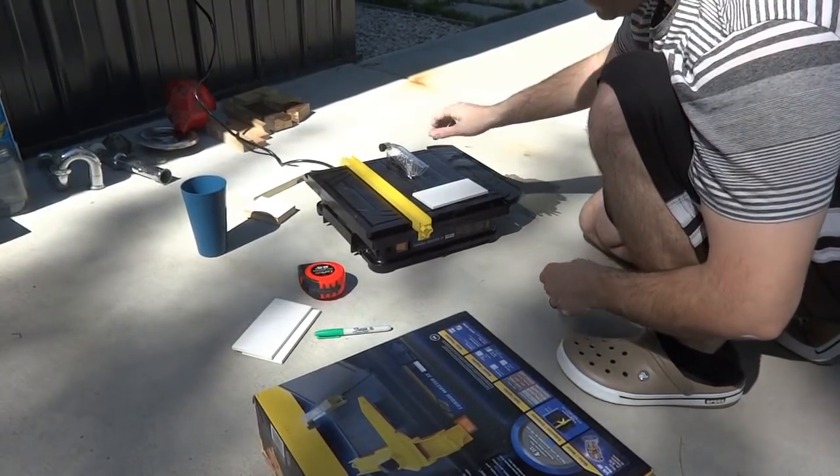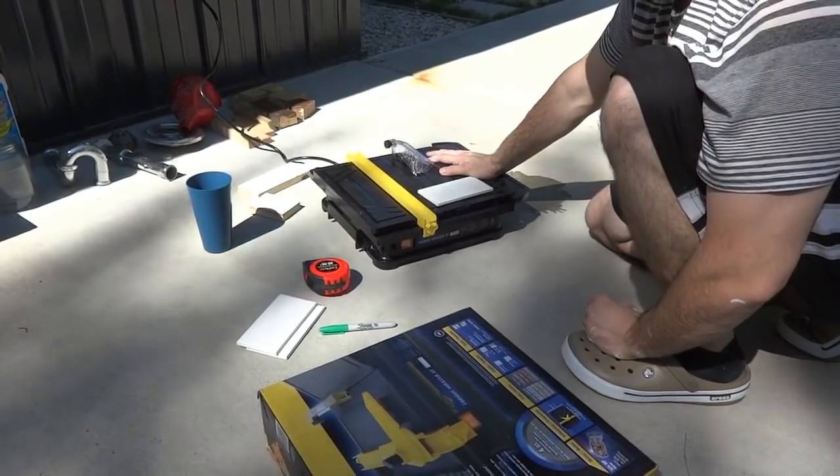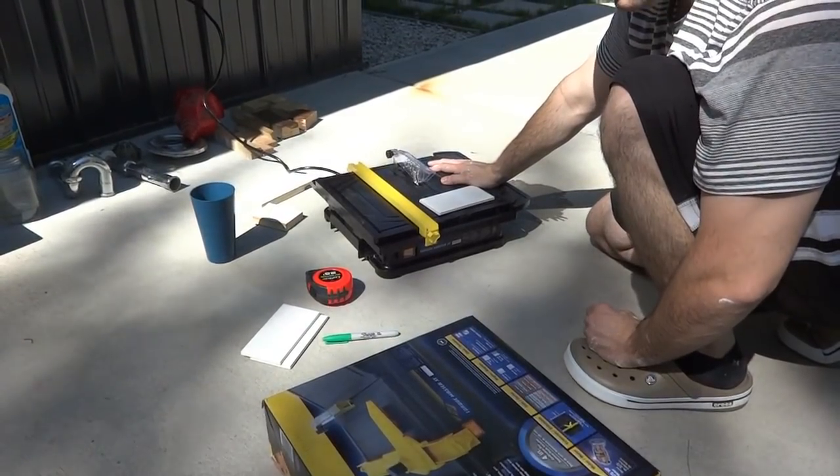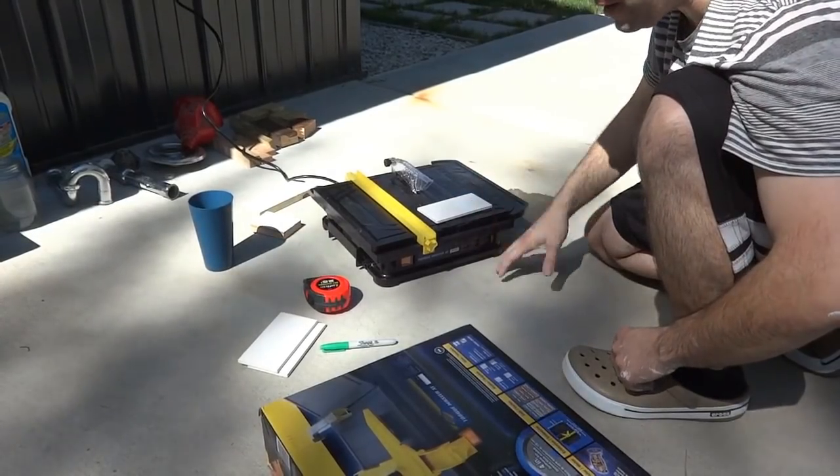I'm about ready to cut my tiles. I bought this super cheap little tile cutter, which was actually a pretty good deal. I went to Menards and to rent a tile cutter it was this big giant thing like the size of a table saw — really huge — and we only needed to make a few little cuts.